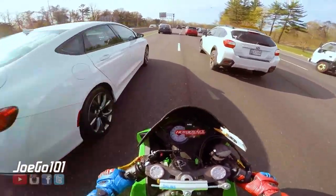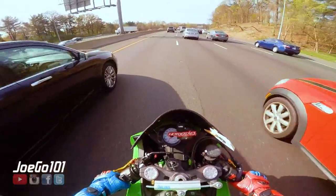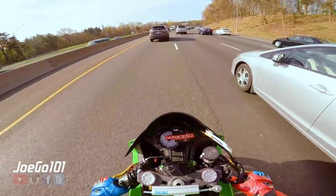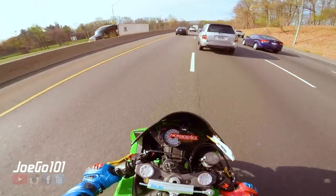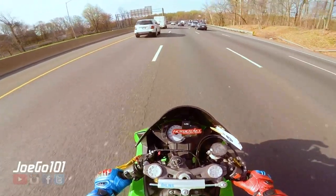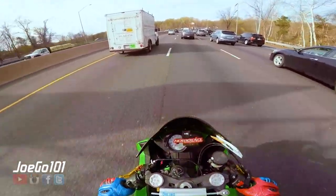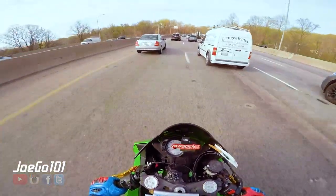If you are looking to do track days, yeah, you could pick up a brand new 400, or you could get something used. The only thing with used is you don't know where it's been. But I love this bike on the track.